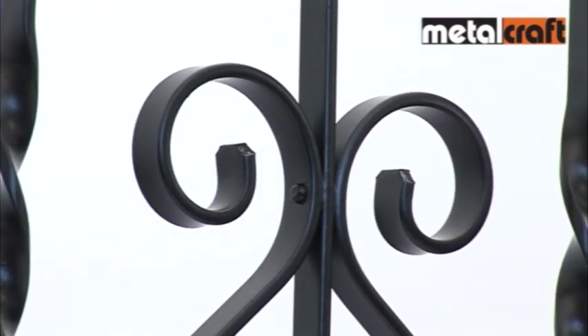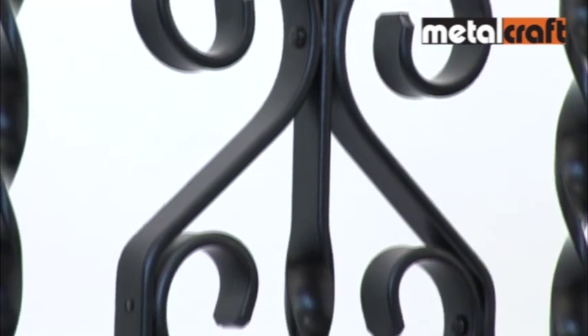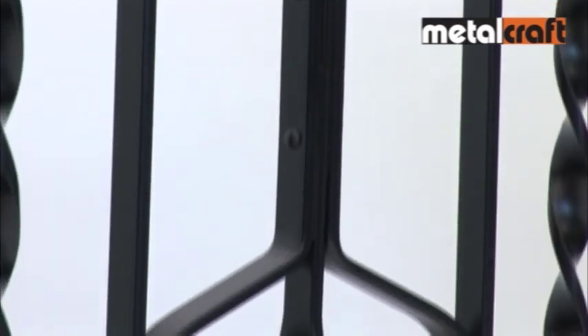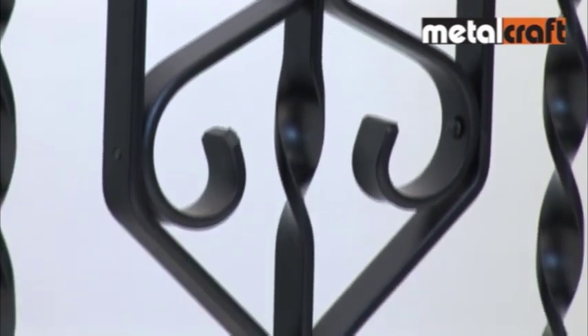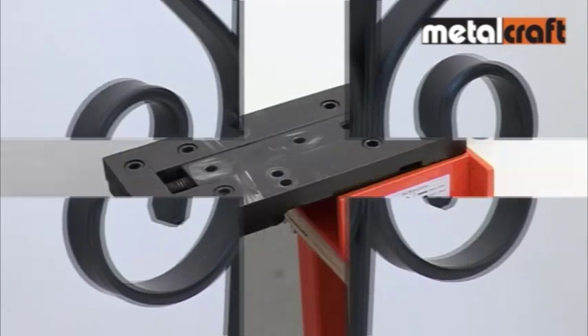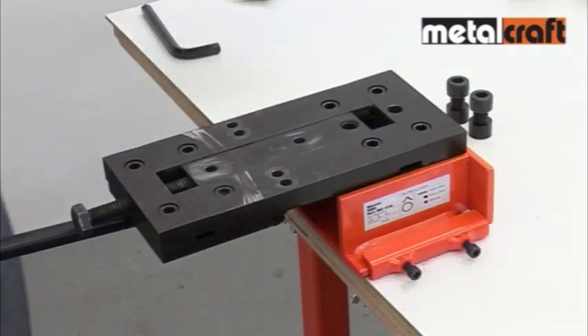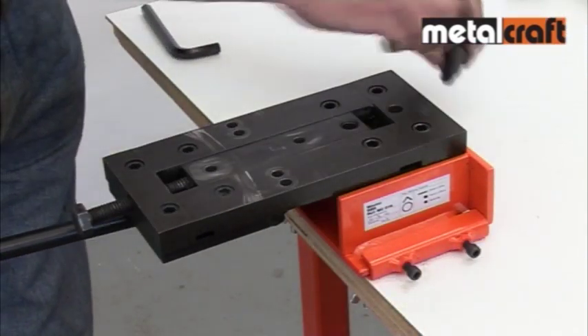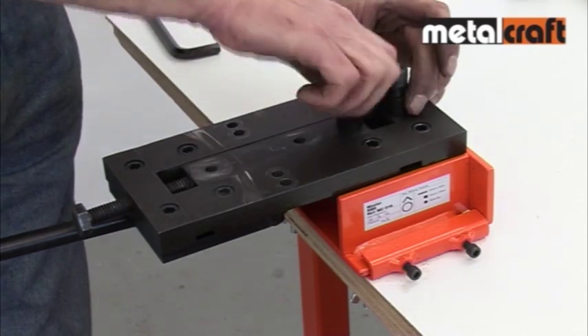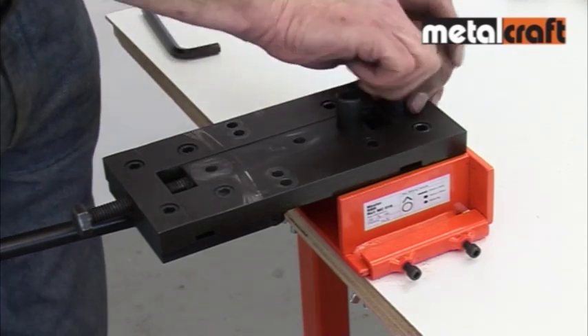Those with welding equipment can of course weld their metalwork together. However, if you cannot weld, riveting provides an authentic and classic-looking joint. It's quick, easy, and needs no heat or power. To set up the tool for riveting, remove all components from the bed of the machine and fix the rivet posts into the correct holes, making sure they're both screwed down tightly.